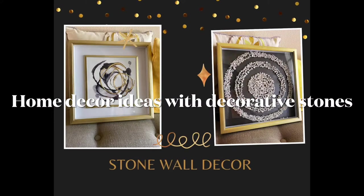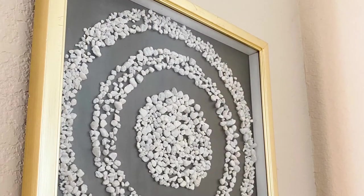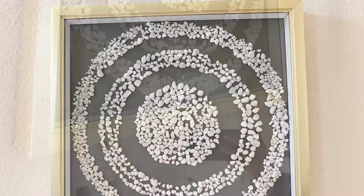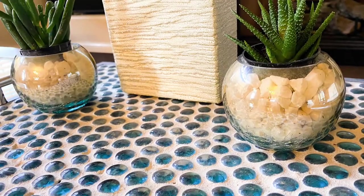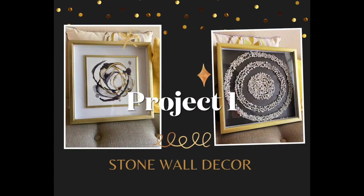In today's video we can look at two easy home decor ideas with decorative stones. You can actually find these decorative stones in any stores — I've bought some from Dollar Tree and I've had some in my home from a previous project. It's actually aquarium gravel, so you can also use that.